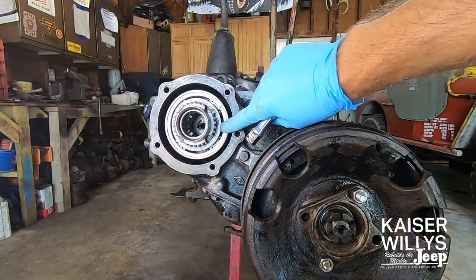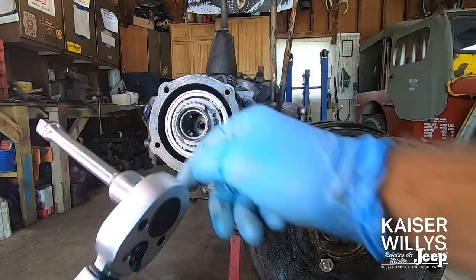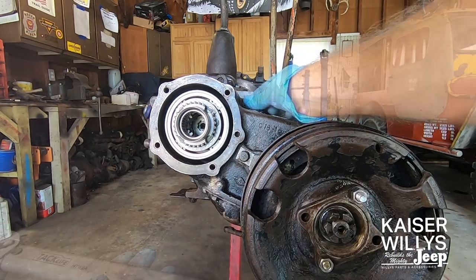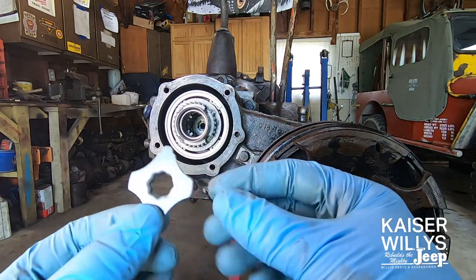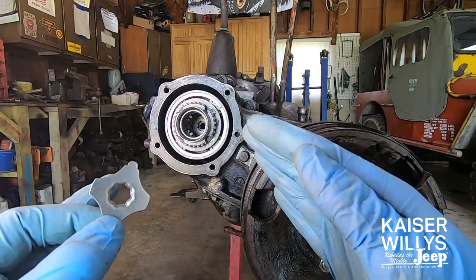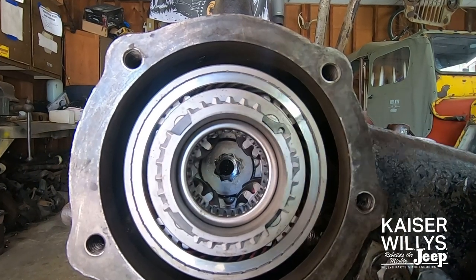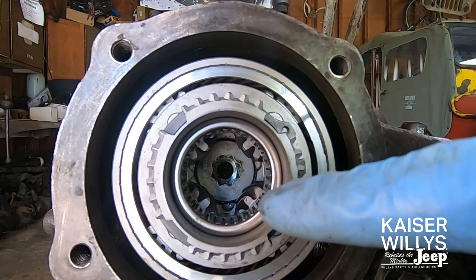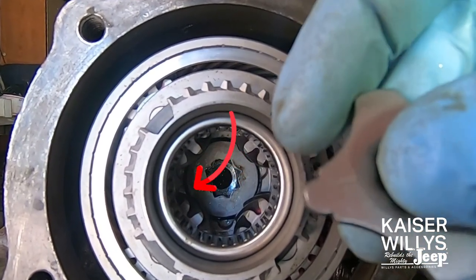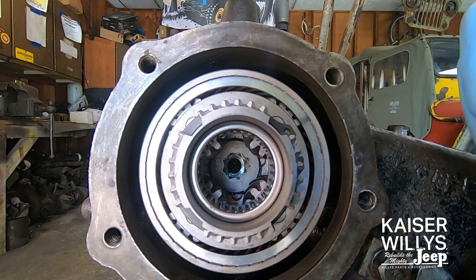Now that we know our depth is correct and we don't need any shims, we're going to use that extension again to put the final torque value on this locking nut. You'll need a torque wrench. The specs are between 100 and 120 foot-pounds of torque. The reason for the 20-pound range is that we need to install the eccentric locking washer — so you have 20 pounds of difference to get the nut in the right position for this to slide in. It's rather difficult to show on camera, but in person it's very easy to see.